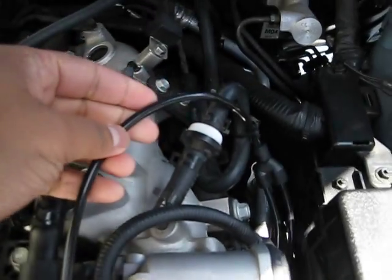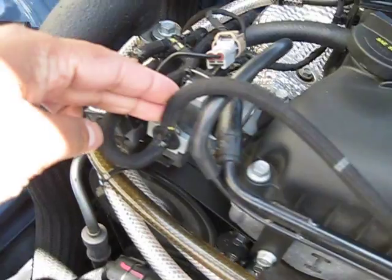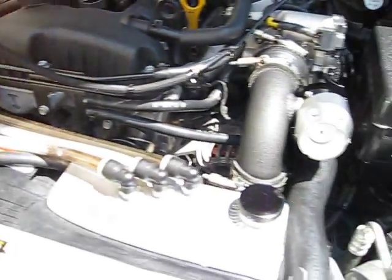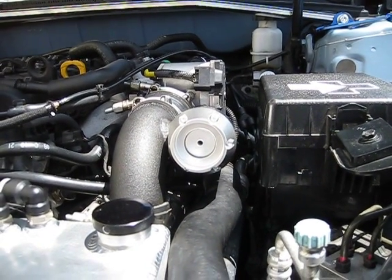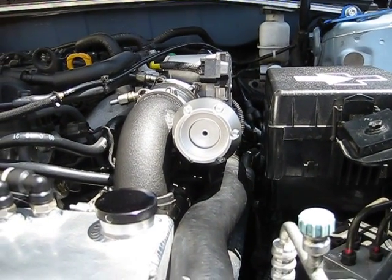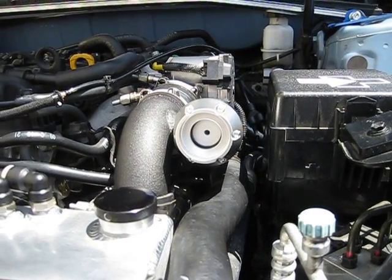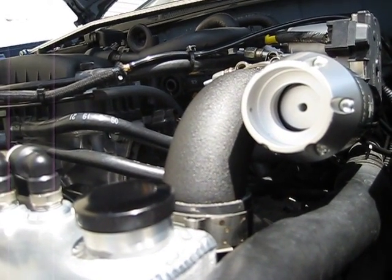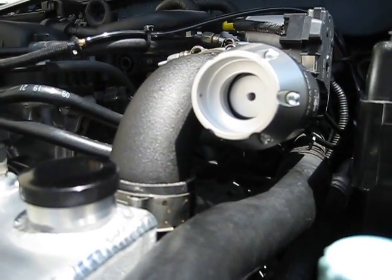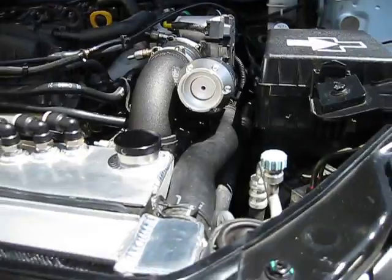The line that actuates the blow-off valve is connected straight to the OEM solenoid. Watch what happens — we're going to shut off the car and the ECU is going to control how the blow-off valve is actuated. It opened up because that's what the factory ECU wants to do when it's not running, and now the car started up again — factory ECU does all of the controls.